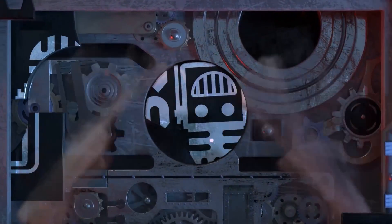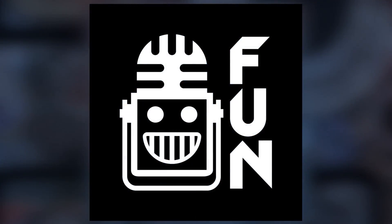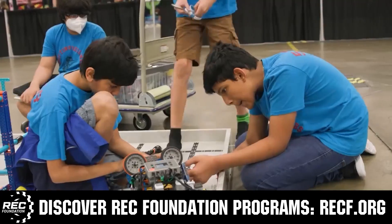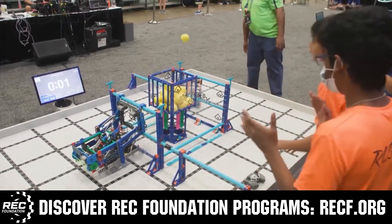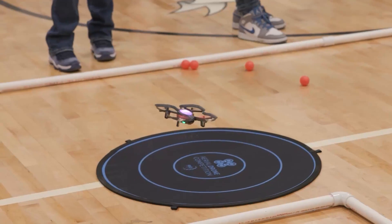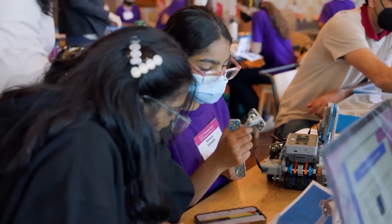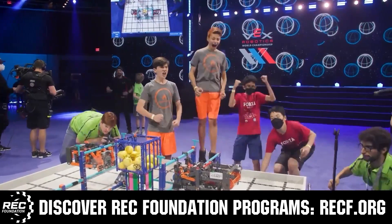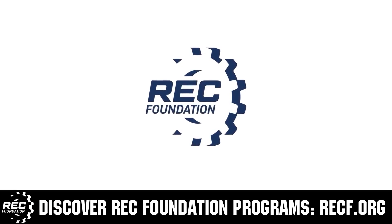This video is brought to you by viewers like you and in partnership with the Robotics Education and Competition Foundation, which provides fantastic programs for students from elementary school through college — including VEX, Aerial Drone Competition, Online Challenges, JROTC, Thrill Powered, Scholarships, Certifications, and so much more. Visit RECF.org and get connected.